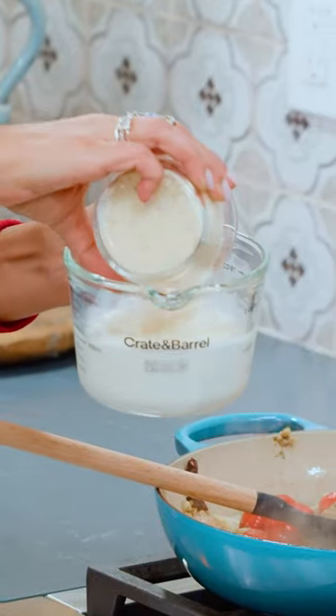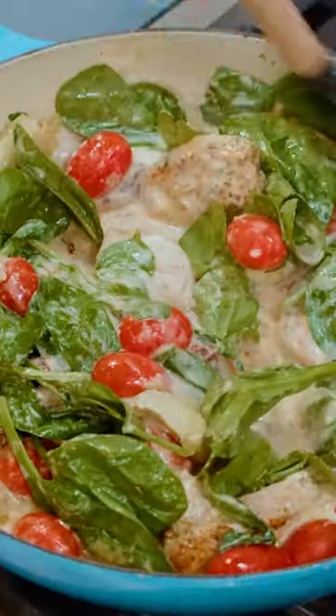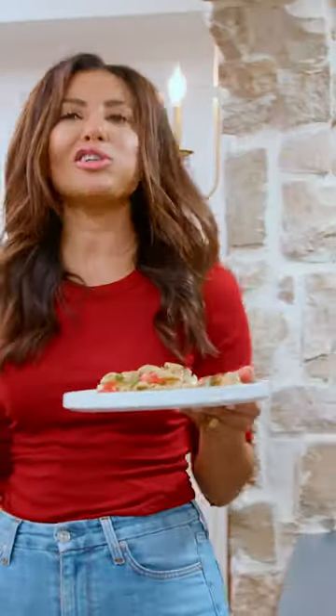Whole milk, flour, and Parmesan cheese. Grab some of the pasta cooking water. Spinach in, drain the pasta, and go in with the penne. That's how you make a creamy pasta without cream — and it's actually good.